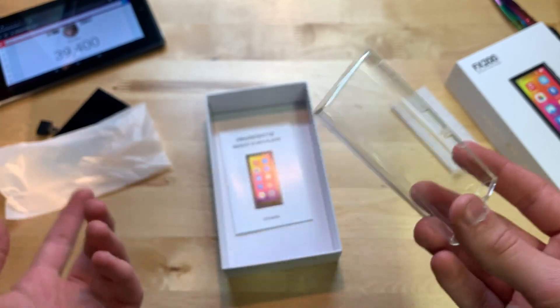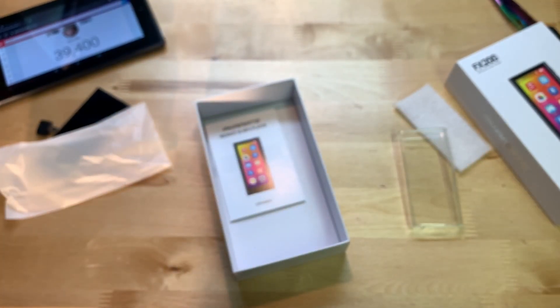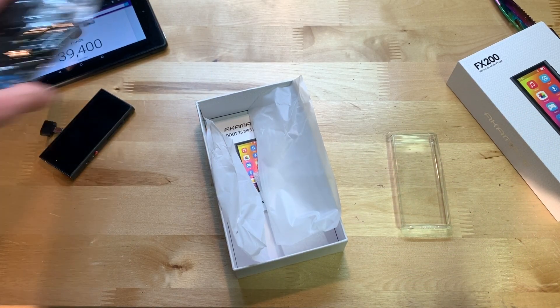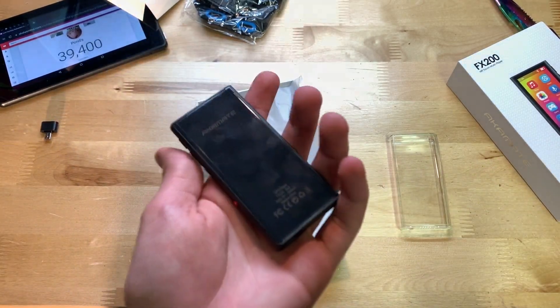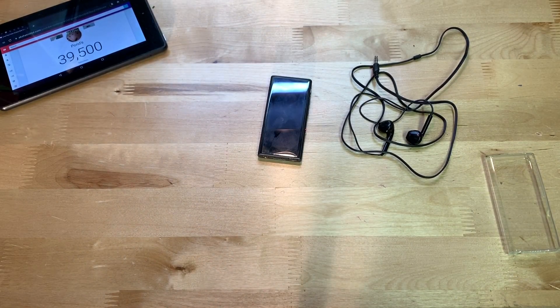Last we have the user manual. What I'm going to do now is wait until tomorrow to continue the review, since I'm going to spend the night messing with it and figuring out how this thing works. It is now the next day and I've had a little time to play around with it.